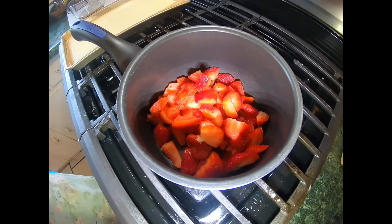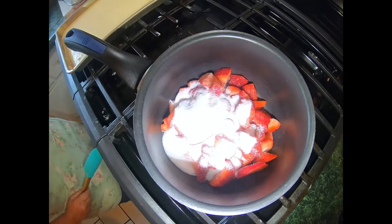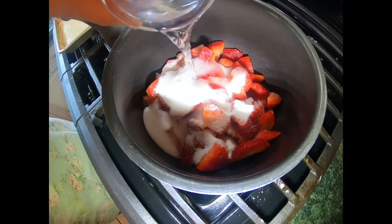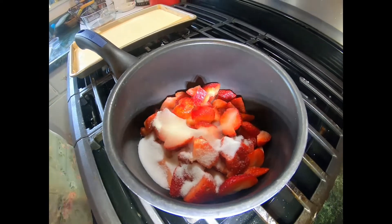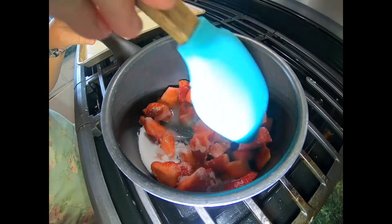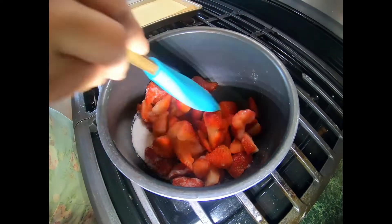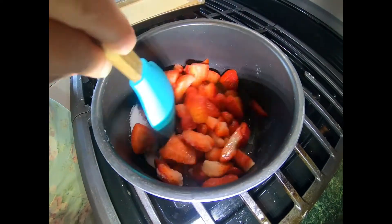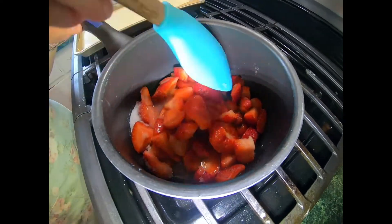In goes our strawberries, in goes our sugar, and our water. And we're just going to stir this until it breaks down and everything solidifies. It's actually going to take probably about five to seven minutes for it to actually render down. We may even use our meat chopper to help chop up our strawberries.